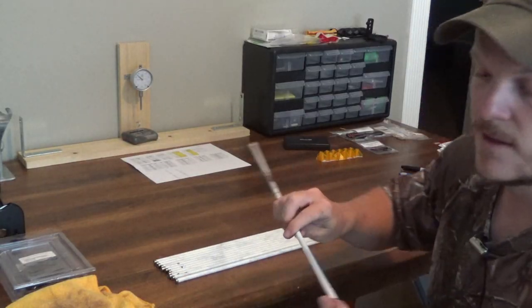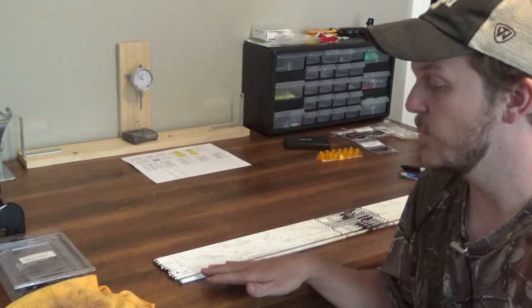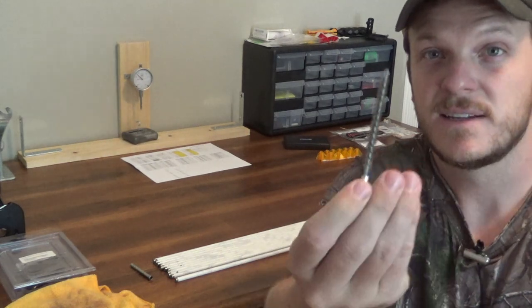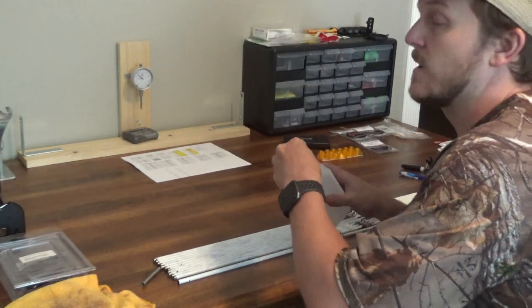Now that I have everything insert tuned, I've got a mark on all my arrows that lines up with the inserts. I'm going to start preparing these shafts for gluing the inserts in. What I like to do is score the inside of the shaft — I use a cleaning brush from my gun kit and run it in and out of the shaft, spinning it around to make sure it gets a nice score.